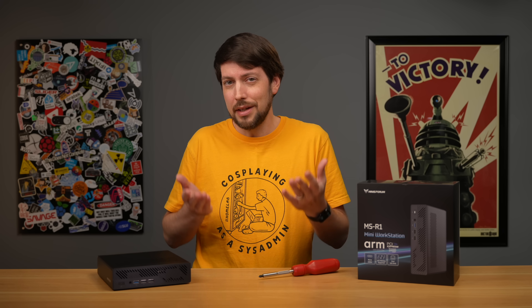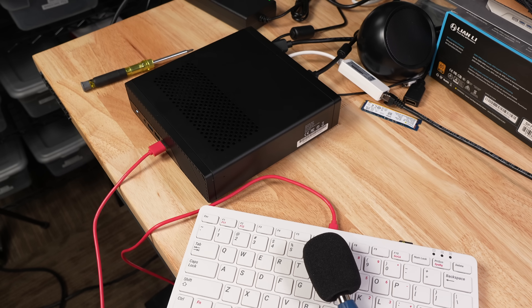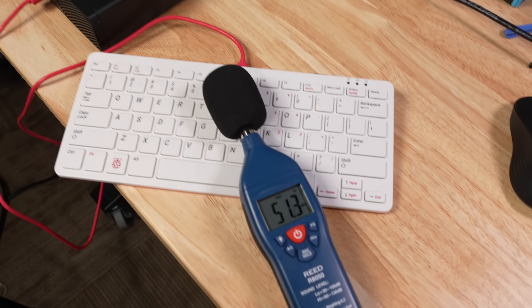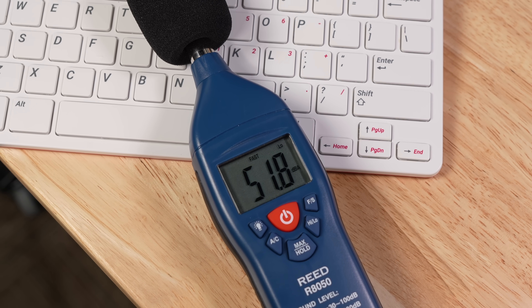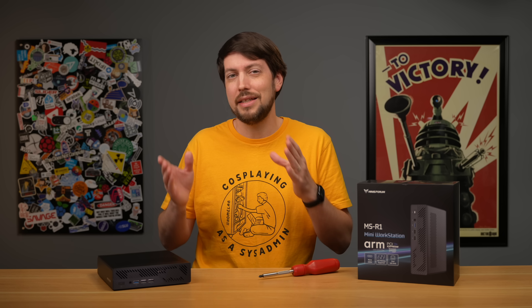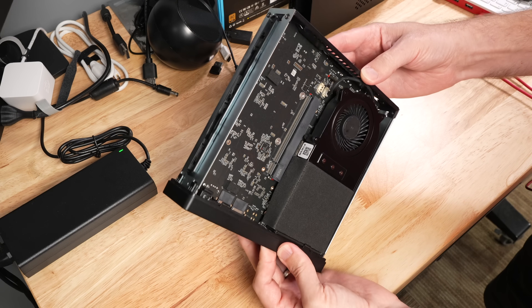Despite all that, it is quiet and the fans keep it cool. The performance profile ramps up the fans to 100%, but that didn't make much difference except making it about 50 decibels instead of 40 under load. And if you're thinking about loading it up with AI or even modest gaming, a dedicated GPU is going to get you a lot further, but there are only a few that'll fit in this tiny slot.